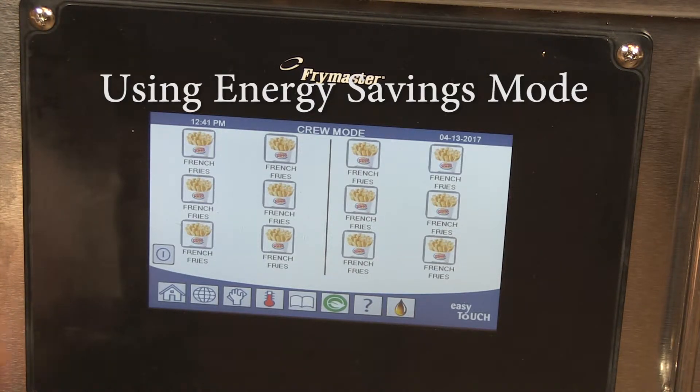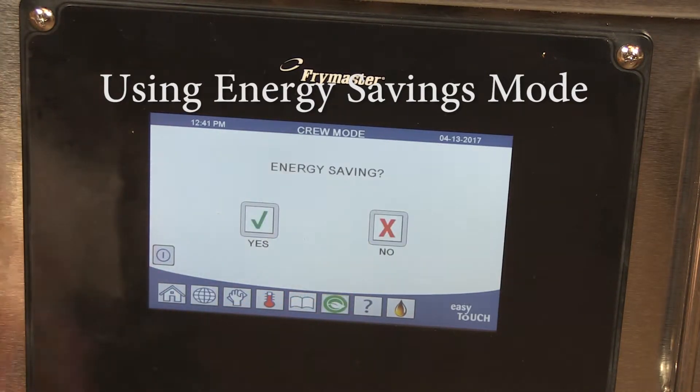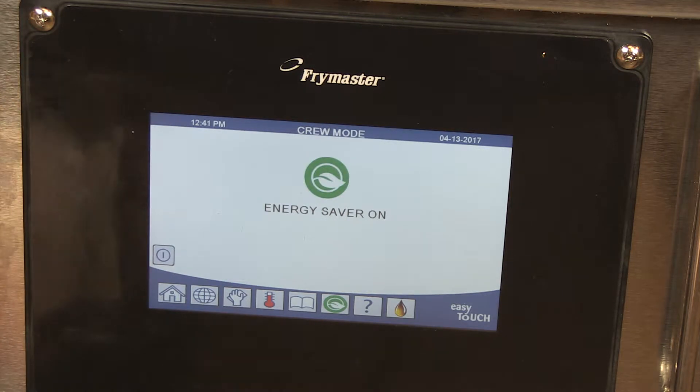Using energy saving mode. When a vat is idle for a period of time, the energy saving mode lowers the set point of the vat, reducing energy consumption and stress on the oil.